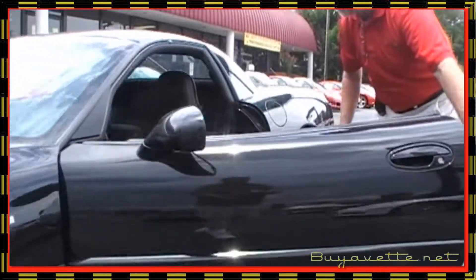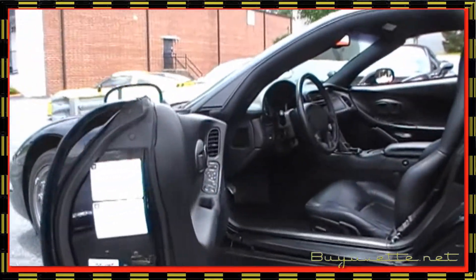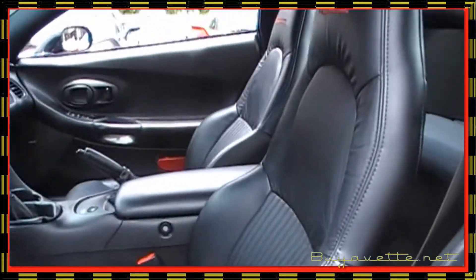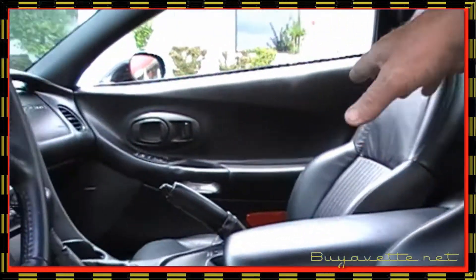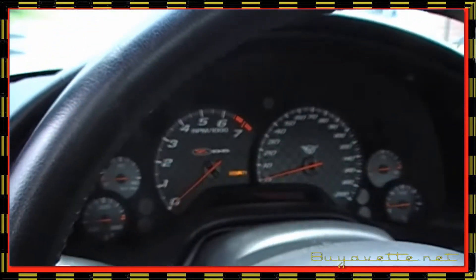Looking in the door jams, I'm going to have the camera pan to the seats — it's all black on black. Beautiful. No wear on the bolsters at all, just normal wear on the driver's seat. Console looks nice. This is mighty nice.